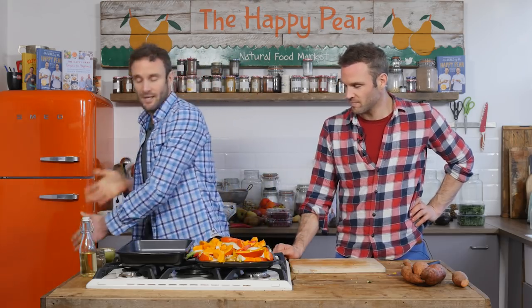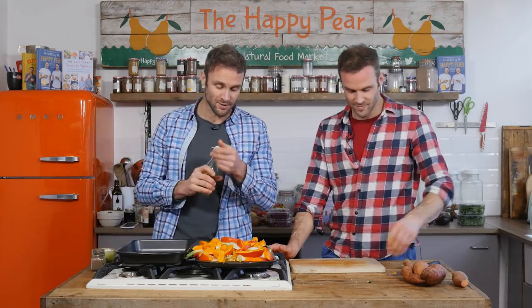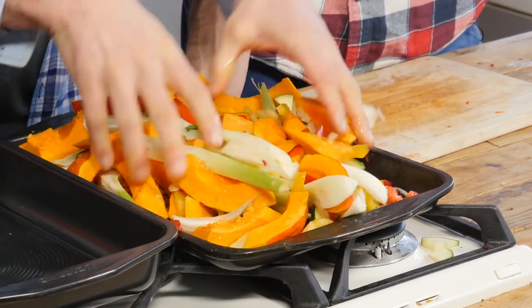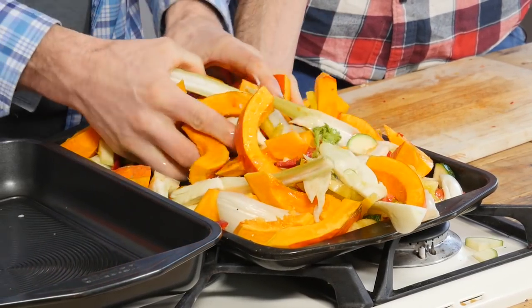I've got a coarse sea salt, and I'm just going to put a little bit of oil - I've got olive oil here, going with about two and a half tablespoons. Get your hands in there and mix, just make sure your hands are clean obviously. We've preheated the oven to 180 degrees, and I'm going to pop these in for about 25 to 30 minutes.